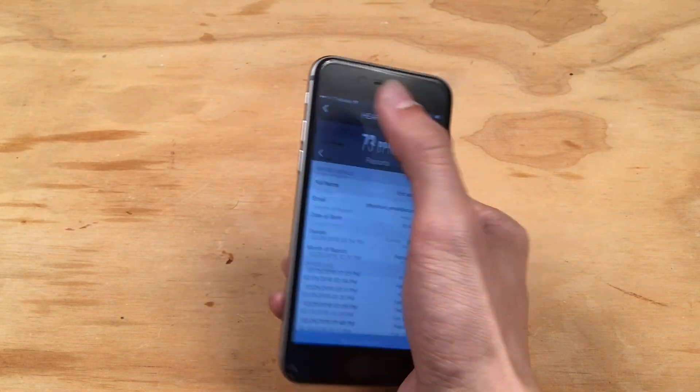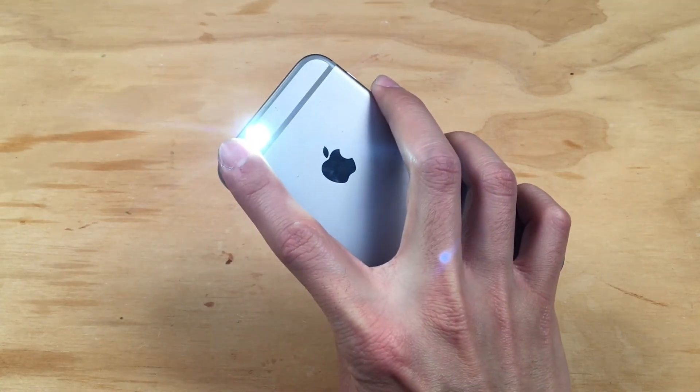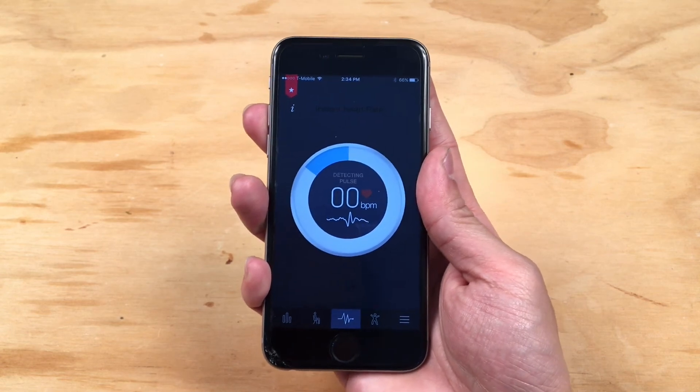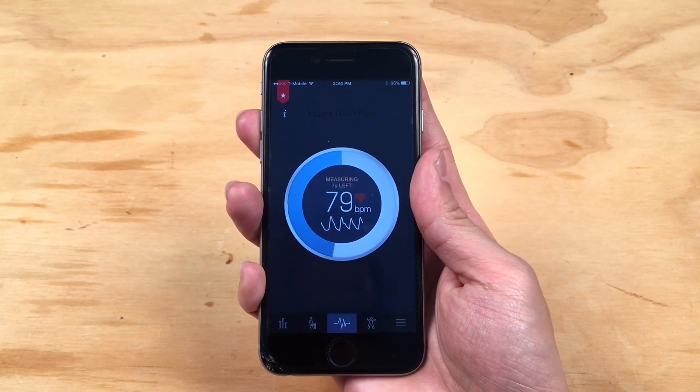Here are some tips for optimal measurement. When you are measuring your heart rate, be sure to gently place your fingertip on the camera lens and not the light. While the measurement is being performed, try to minimize your movement and speech, as this can affect the analysis.